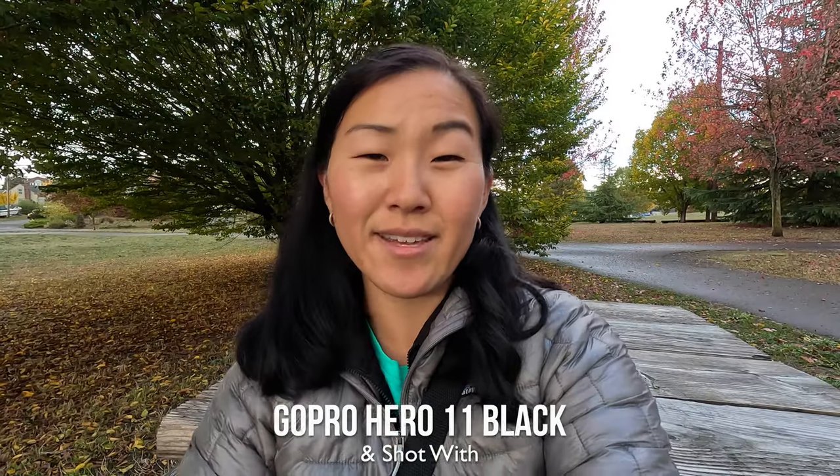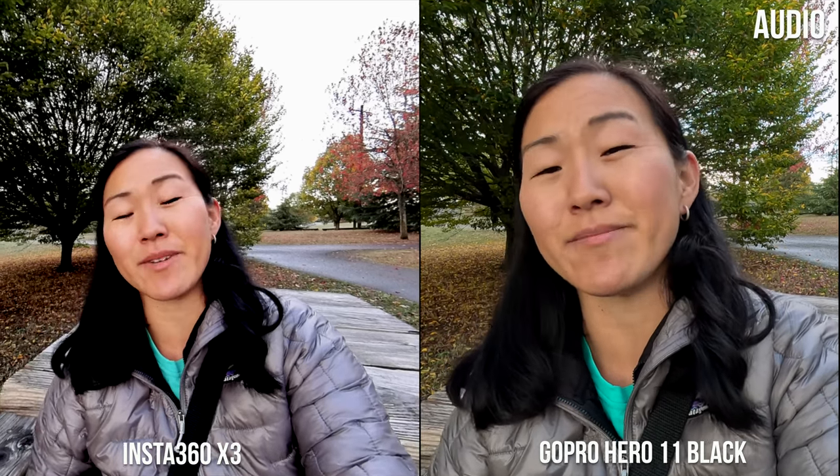The Insta360 X3 and the GoPro Hero 11 Black are two of the most interesting and perhaps best action cameras to be released in 2022. There are a lot of differences between these cameras, but there are also some similarities.